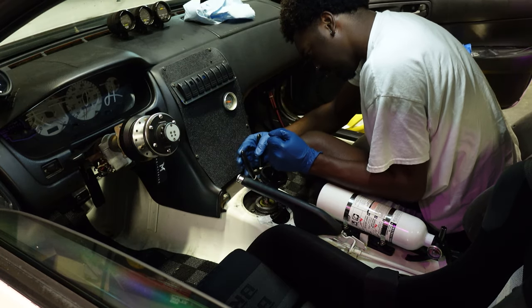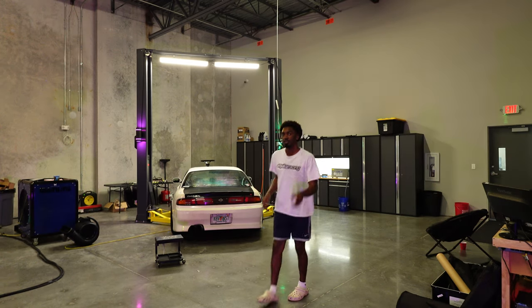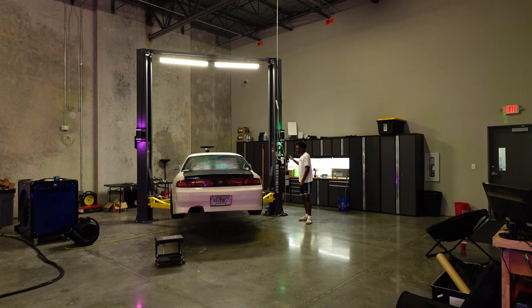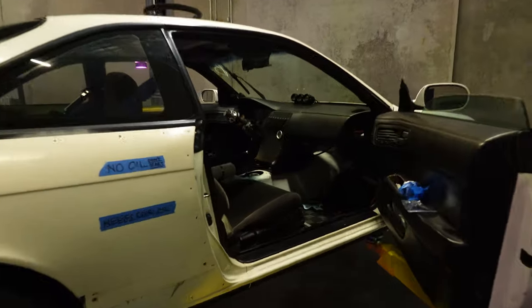Pull up at the same time — there we go, the shifter is coming right out. Here's our shifter assembly. Now I'm going to take the car back up. We're going to pop off the fill plug on the transmission. The drain plug is stuck on there — it's not the end of the world, we can fill from the shifter hole, just measure it out properly. We're going to fill it basically through this hole right here.